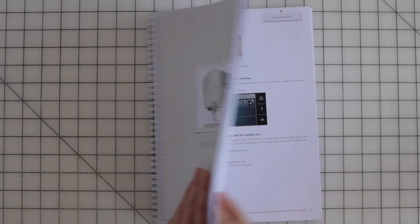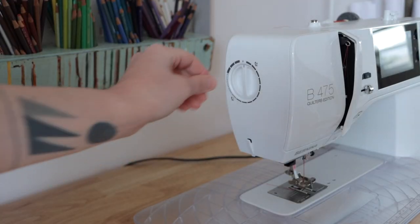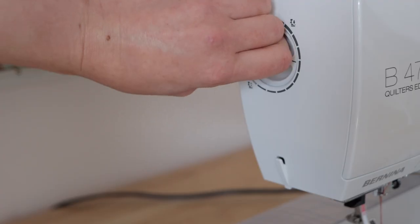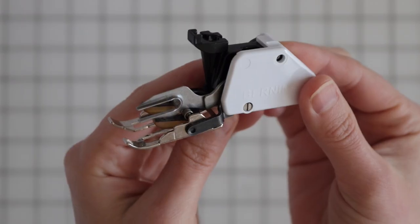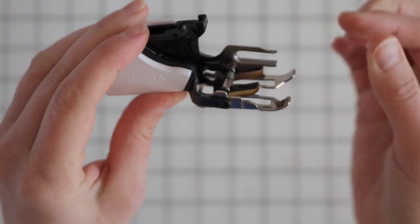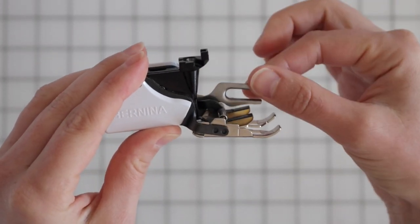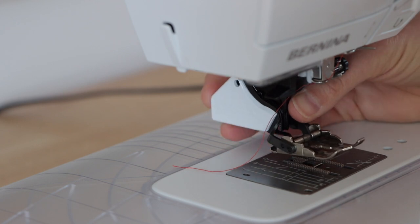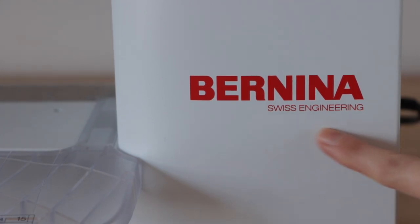Get out your sewing machine manual and, if it has the option, adjust your machine's presser foot pressure. If the pressure is too high when you're sewing knits, it'll stretch out your seams. Typically a setting of one or lower works well with knits. A walking foot is a really handy accessory for sewing with knits — it has its own feed dogs to help gently and uniformly feed fabric through your machine. Make sure you purchase a walking foot for your brand of sewing machine.